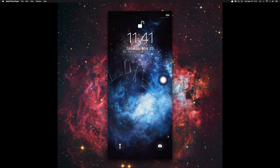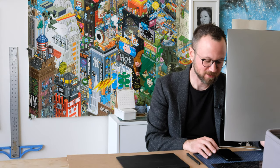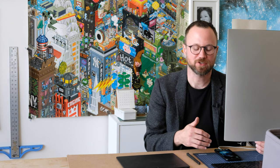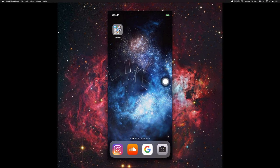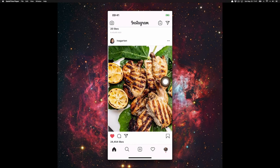I usually keep the Assistive Touch button on the right side of the screen in the middle. That way if I'm using the phone with one hand I can easily push it with my thumb. Pushing it once acts as the home button. If you push it two times it acts as the application switcher, so the open programs will come up and I can select which one I want.